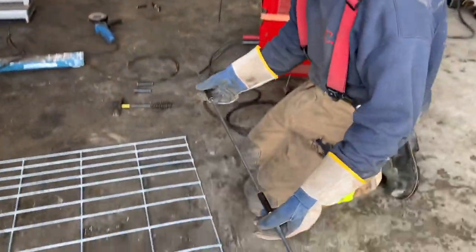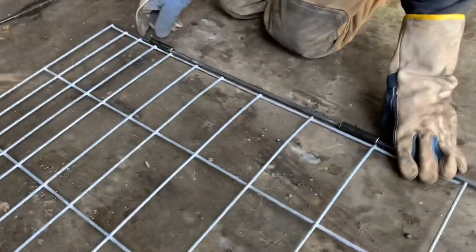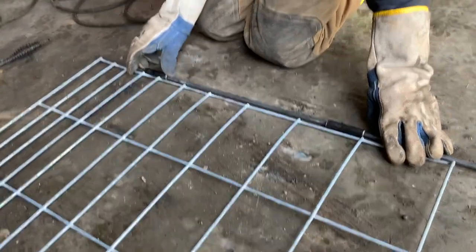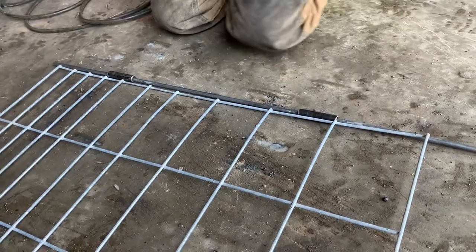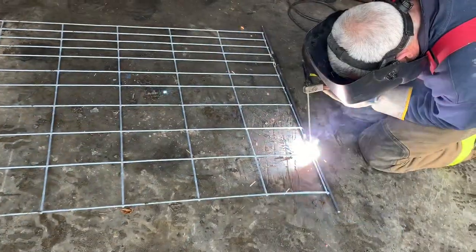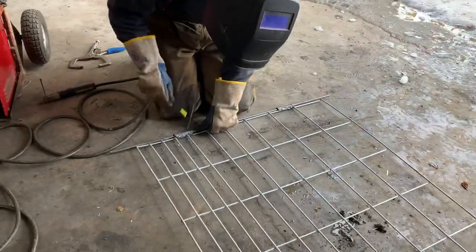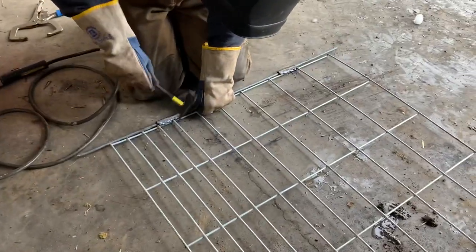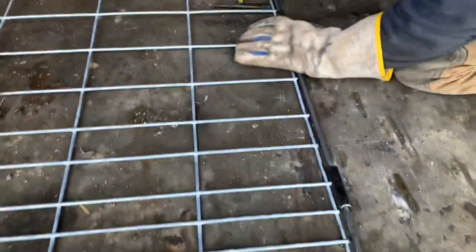We take our cut pipe that are the hinges and line them up. This is a four-footer, so they're always in the same spot. Then we're going to weld it — two there, two there.